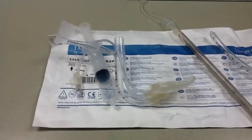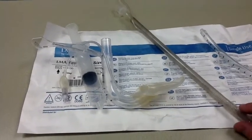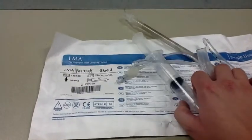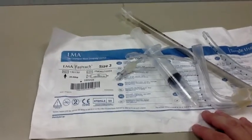Good day, everyone. This is Chris at the Ancient Scholar. Today I'm going to be talking about a somewhat novel way of managing airway in the pre-hospital environment, through the agency of a relatively new device known as the LMA Fast Track, or the Intubating Laryngeal Mask Airway.